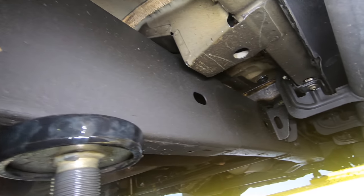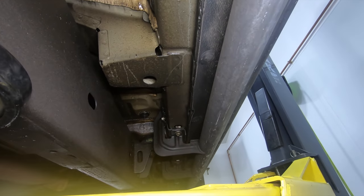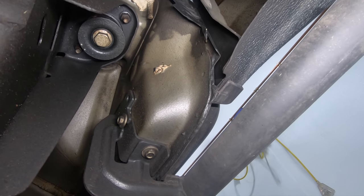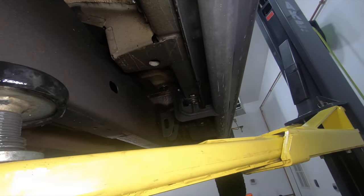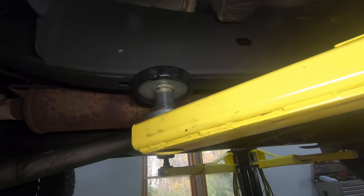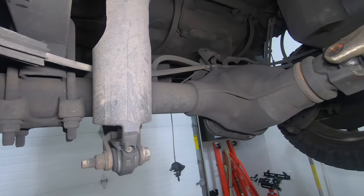This side was Fluid Film, and lo and behold it looks pretty much like the driver's side. Use what you want — at the end of the day I really don't care what you spray your truck with. Use what works for you, because as far as I can tell on this truck in my environment, there's no difference between the two.